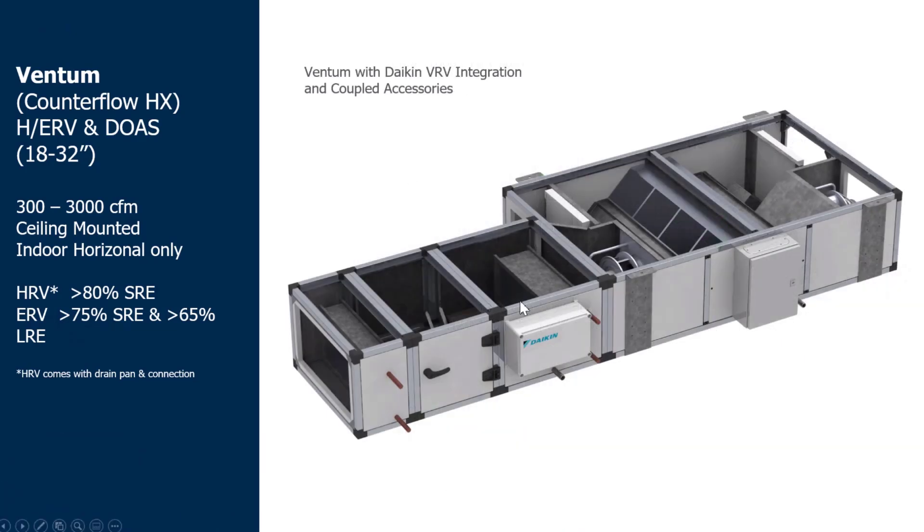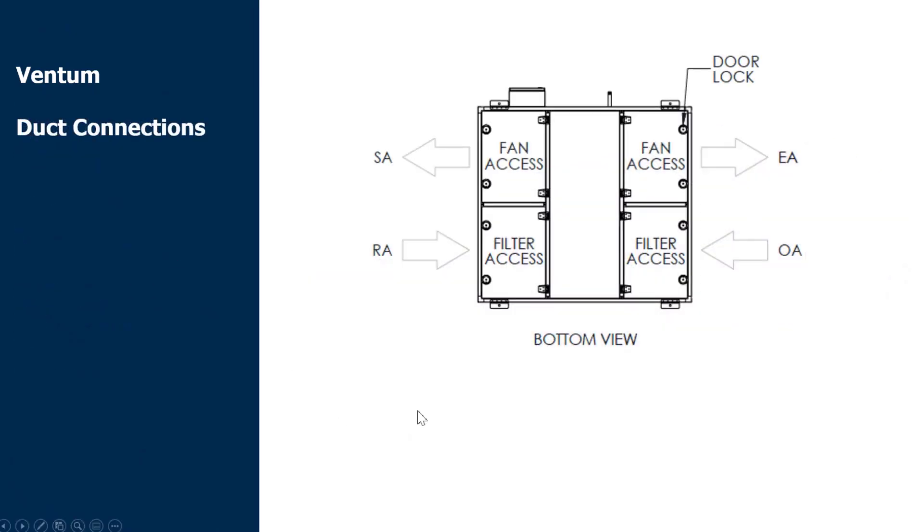Here is an example of our coupled accessories. I mentioned before that with the Nova unit you require a duct connection between a cooling coil and the supply air connection. With the Ventum, we've designed it so that the cooling coils can couple directly to the supply air — no extra ducting needed in the field. It's a much simpler, cleaner, more compact product. You'll see the outside air coming in the top right, going through to the supply at the DX coil, with the return air beside it and the exhaust air on the bottom right end. In the standard duct connection, outside air goes over to the supply, and on the opposite end the return air goes to the exhaust air.